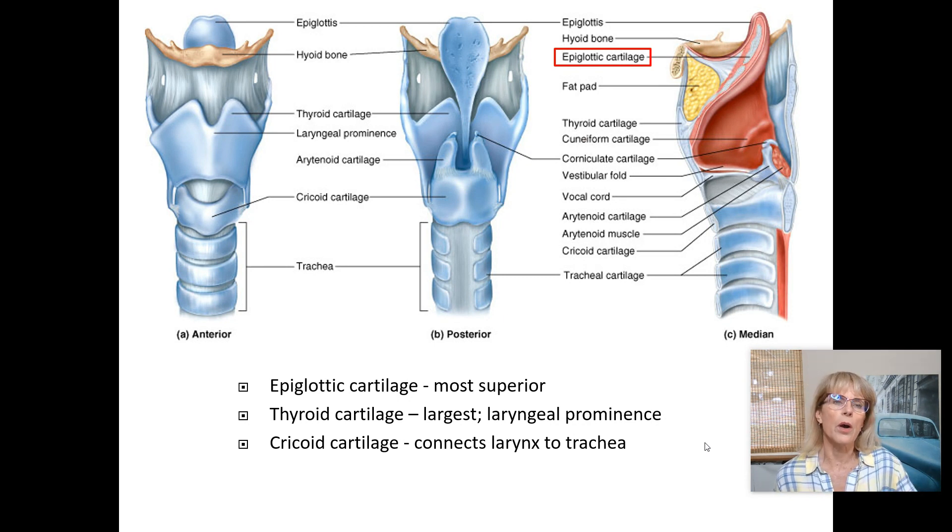Let's go over the parts of the larynx you need to know in the order they're listed in your lab manual. We're on page 31, part B, looking at the larynx models. The first anatomical part you need to know is the hyoid bone.